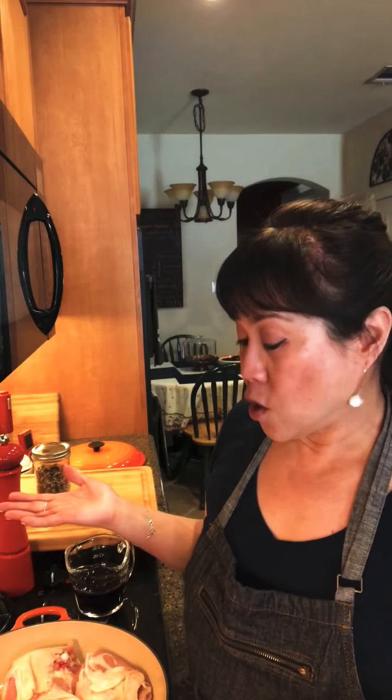Then we just braise it low and slow, a sauce will develop, and it'll be nice and lip-smacking good. You pour it over rice and that's it — that's basically chicken adobo. This is going to take about 10 minutes or so, so I'll see you back in about 10 minutes.